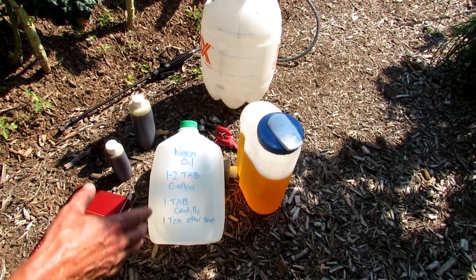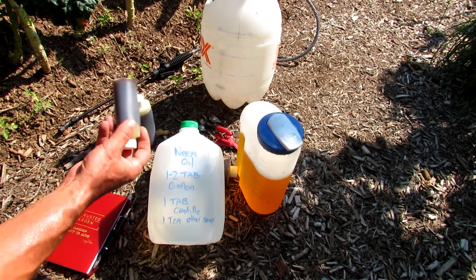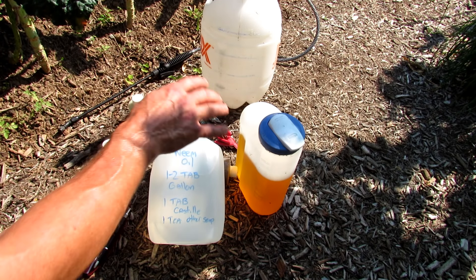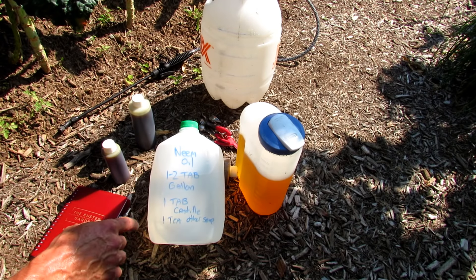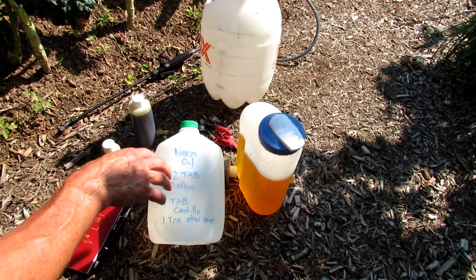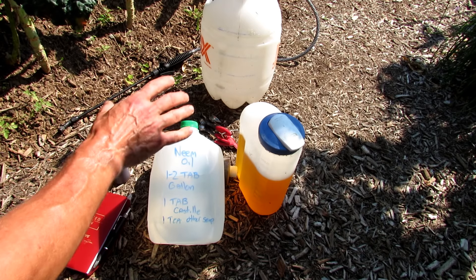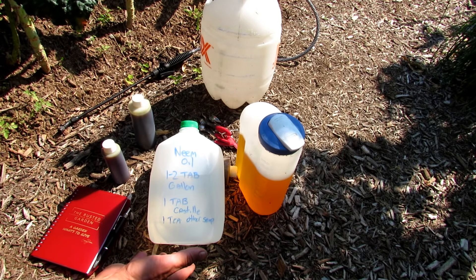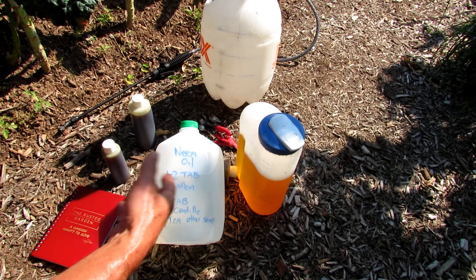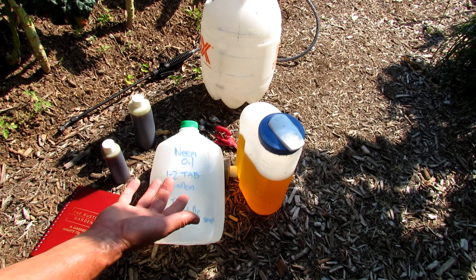Let's get to the recipe first. To make the neem oil spray, it's one to two tablespoons of neem oil. Then either one tablespoon of the Castile-type soaps — a very simple soap with nothing added — or if you're using detergent soaps or other soaps, one teaspoon. The reason you put soap in here is so that the oil disperses through the water. When you shake it, it should stay dispersed for a good 10 to 20 seconds. I recommend using one gallon of water in a milk container or something.